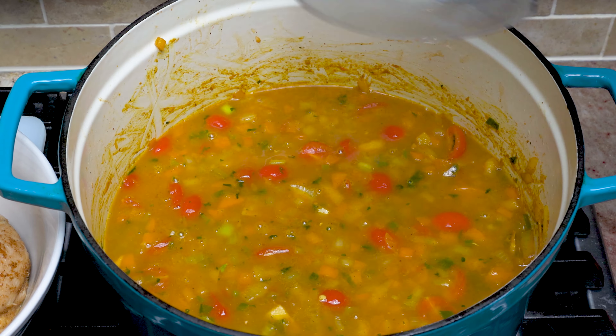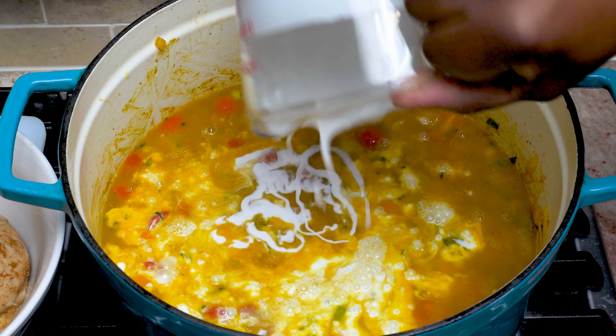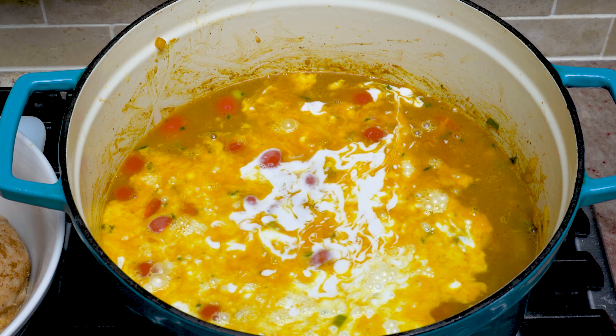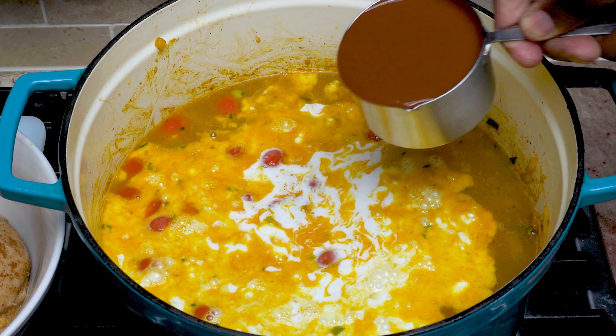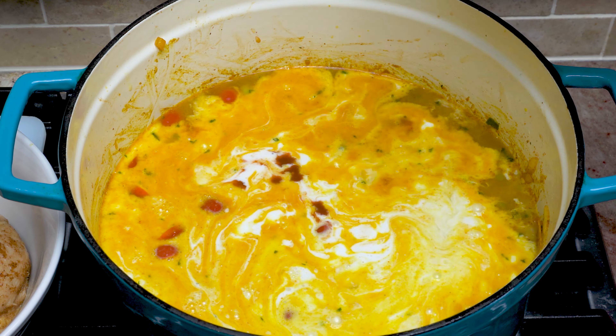Once your vegetables reach your desired texture, now it's time to deglaze the pot — we're going to do that with some chicken stock. Then we'll go in with our coconut milk, Shalah flavor base, and lime juice.